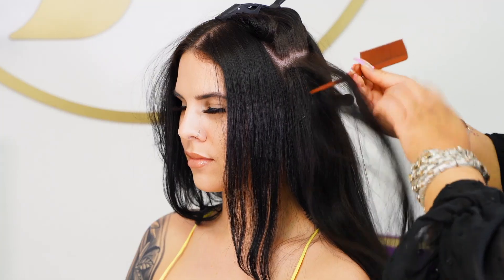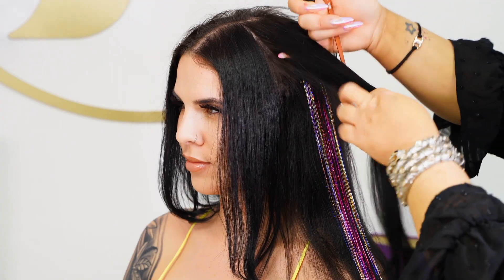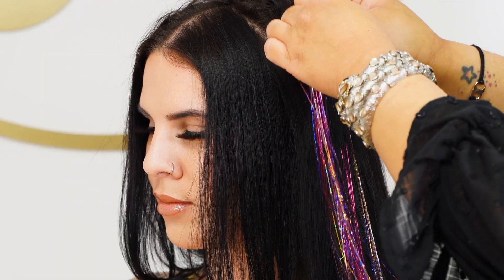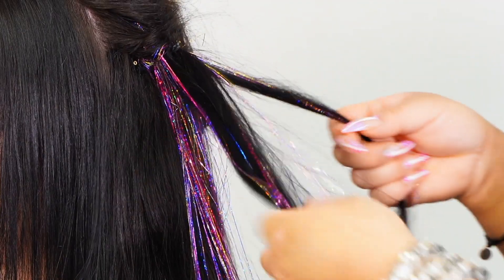Simply part your hair and place them wherever you like. Style your hair.